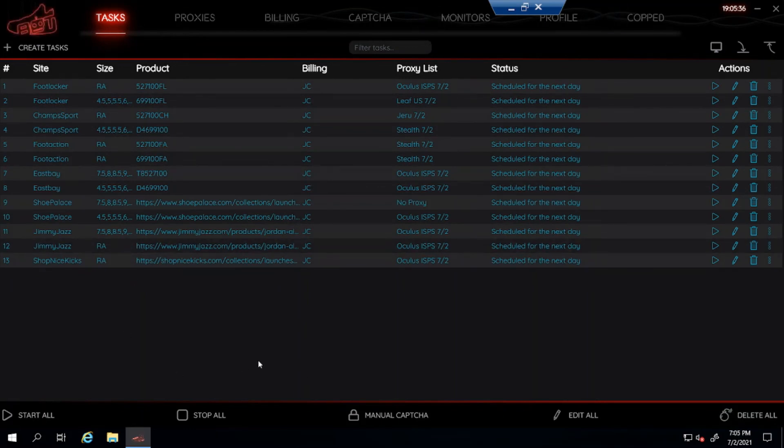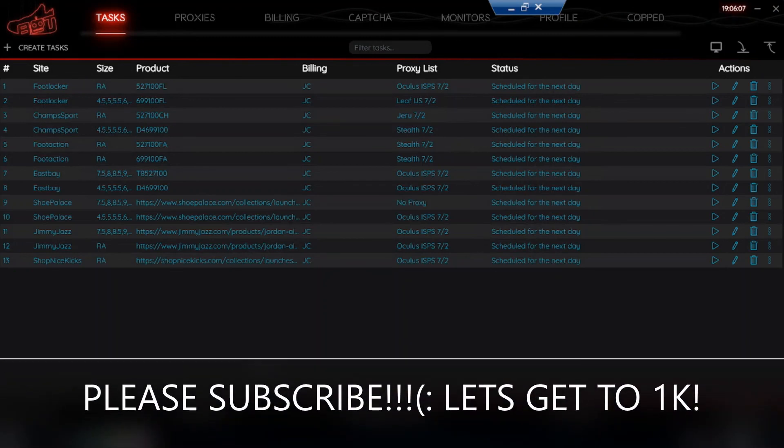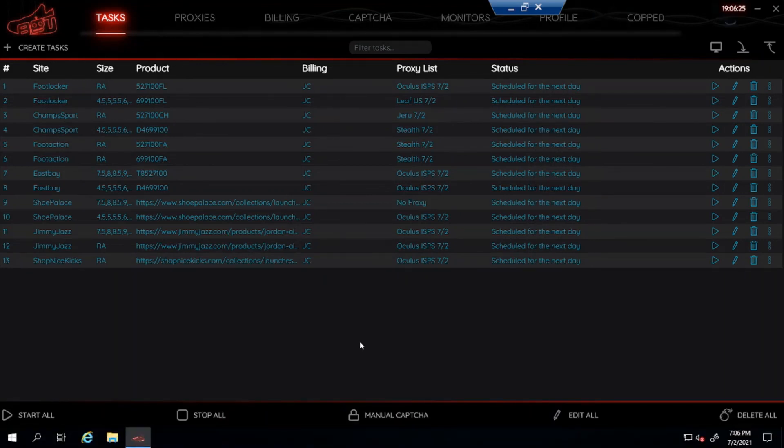These are the sites confirmed to drop tomorrow on July 3rd for the Jordan 4 White Oreo. Good luck — it won't be an easy drop but there's plenty of stock so hopefully we can cop some pairs. If you have any questions, leave them in the comments and I'll get back to you as soon as I can. If I'm able to cop some pairs I'll post a live cop. Please subscribe to the channel — we're getting closer and closer to 1,000 subs. Like this video, and I'll see you guys next time.